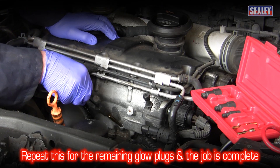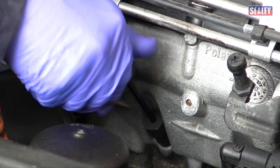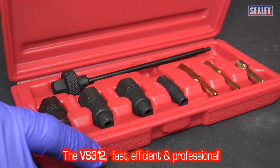Finally, repeat the procedure for the remaining glow plug threads and the job is complete. The Sealey VS312 — fast, efficient and professional.